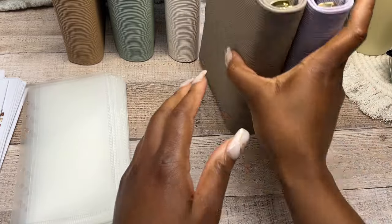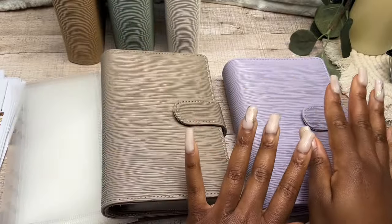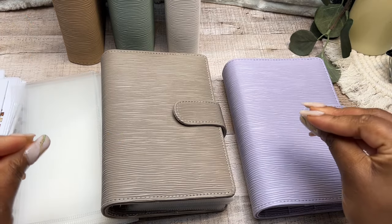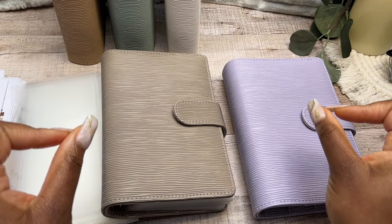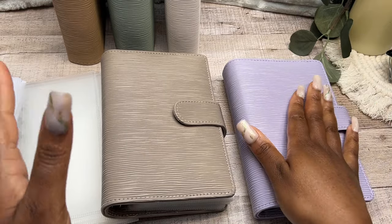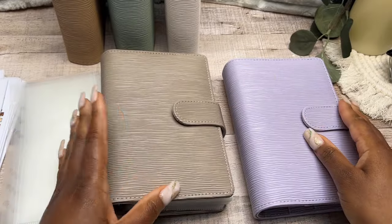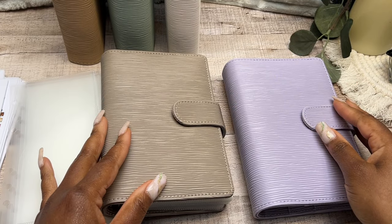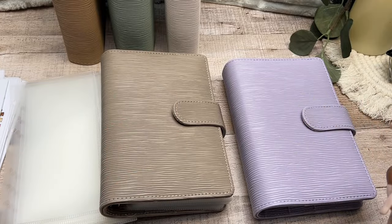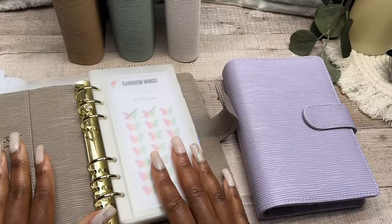We are going to be introducing our purple binder. I haven't yet got to use my purple binder, and I feel like since we're in the Easter season or the spring season, something bright would help. You may or may not know, lilac is actually my favorite color. I have a lilac Fitbit and my phone is actually a lilac iPhone 14 Plus. So lilac is absolutely my favorite color, even though I love my aesthetics.